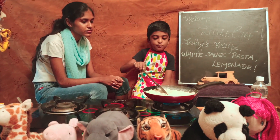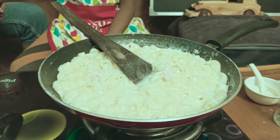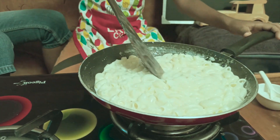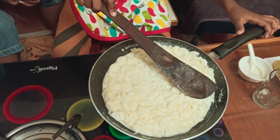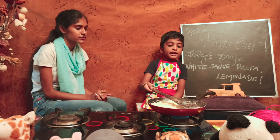The smell is great. Add a spoon of salt. Wow! The smell is great. This is good. Pasta is ready.